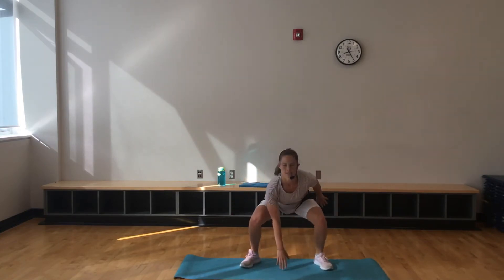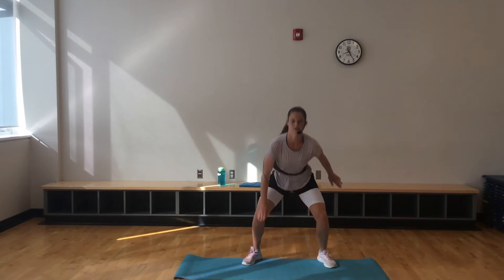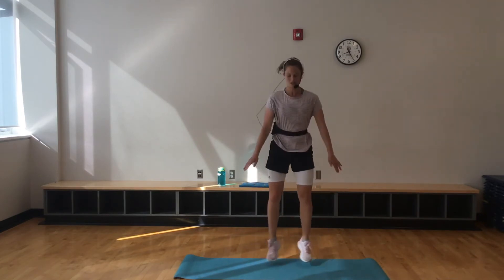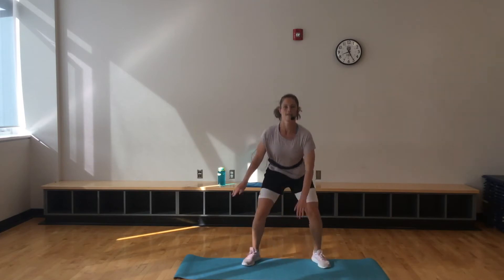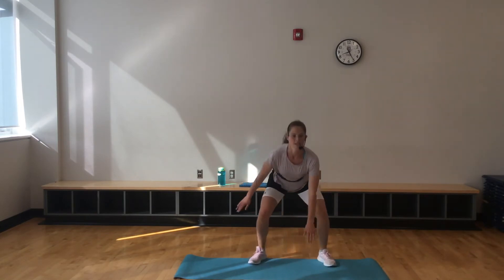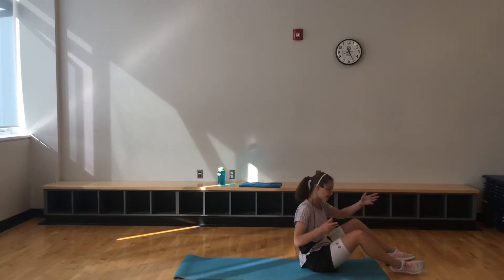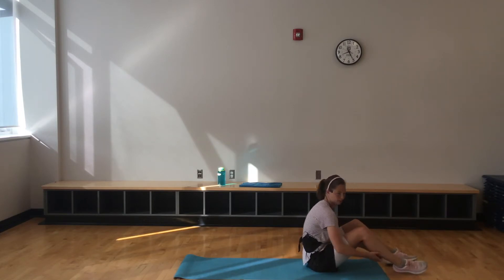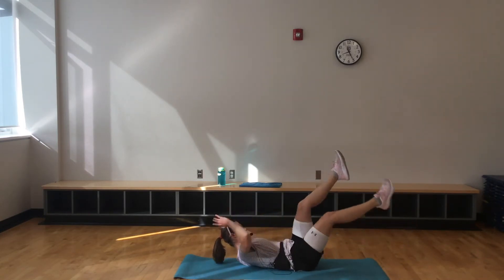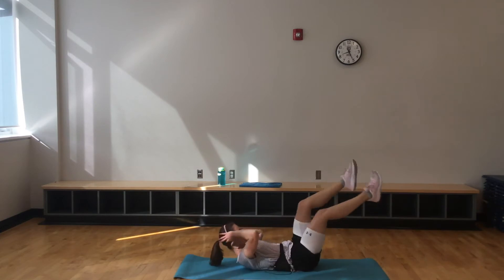30-second round here. Jump squats or squats, whatever feels good for you today. Halfway — 15 seconds to go. Thank you so much for joining me today and getting your workout on. Down to that bicycle — I'll do about a 10-second recovery as we transition, but take as much time as you need. Getting that elbow all the way to that opposite knee. Hands aren't pulling against my ears — just fingers lightly touching those ears.